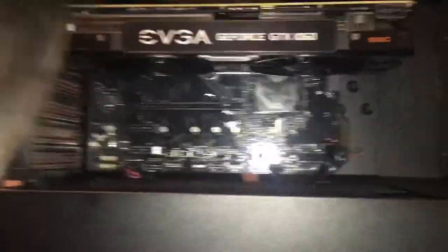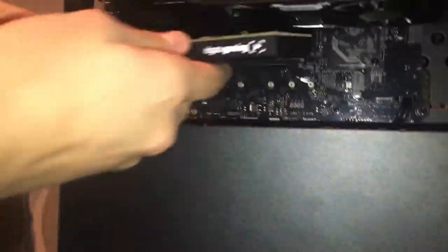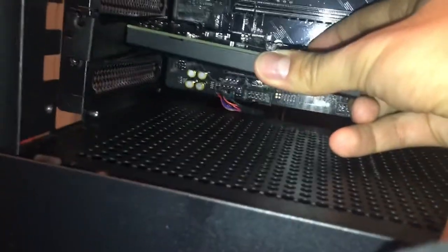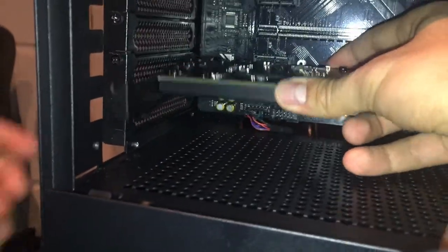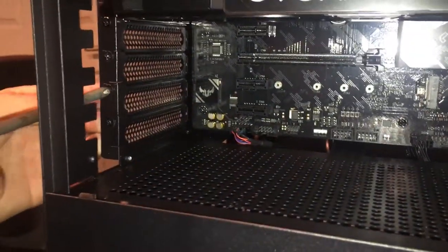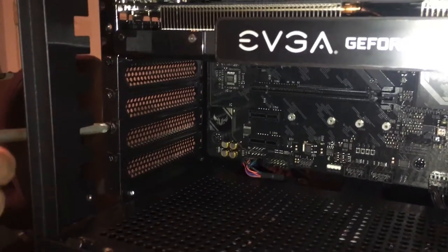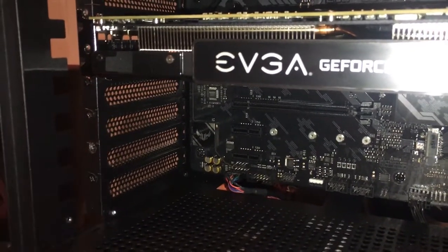Figuring out which PCIe slot to use for the GPU — don't want to block the case fans. Going with the second-to-lowest slot. Working out which clamp or shroud is needed for the mounting. Matt's phone died — he was trying to film everything for probably the first hour or so. Comparing it to another time when Caleb recorded on his phone which had a timer that cut off every 30 minutes.